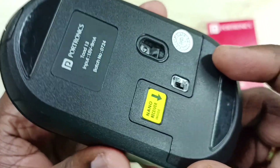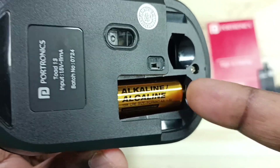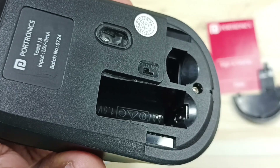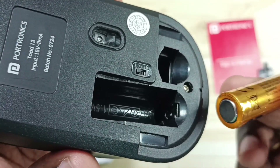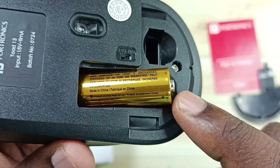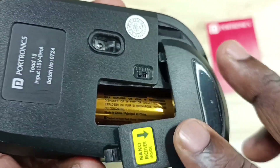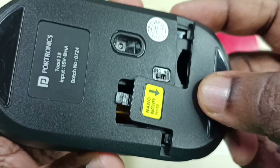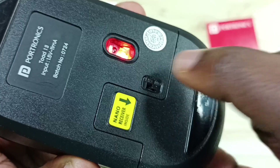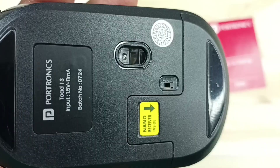Method three: go to the back side of the mouse and open the battery cover. Take the battery out, then insert a new battery. When inserting the new battery, the negative side goes inside and the positive side faces out. Close the cover, then turn on the mouse. Done — you can test it now.